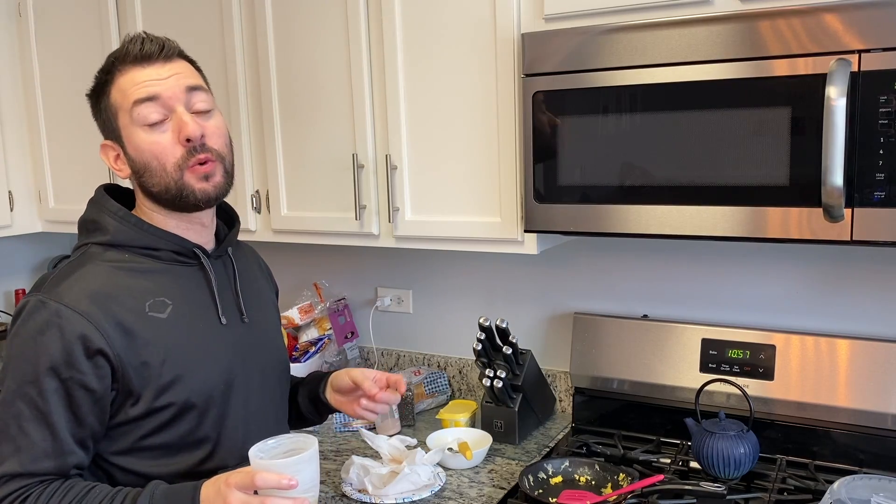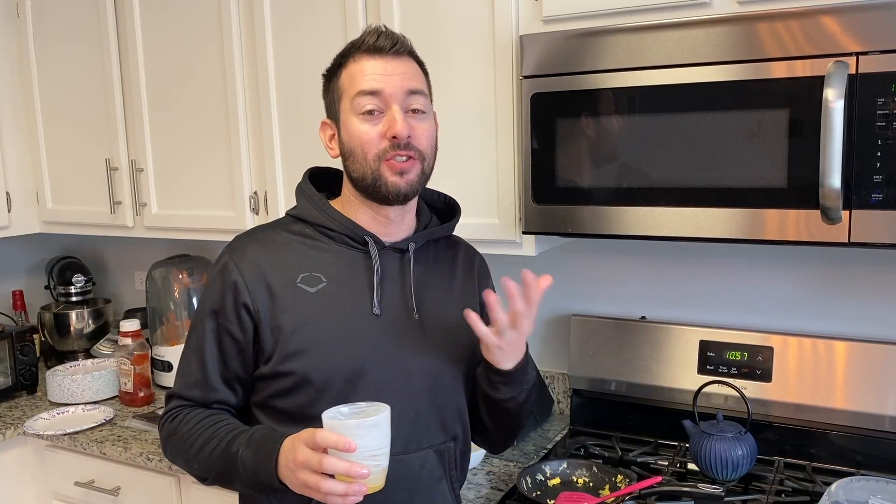It was a rushed version of how you eat it — I wanted to show you all, but usually you could sit down and enjoy yourself. It'll get eaten fast, but still very good. I'm going to pour myself a little bit more OJ, probably until about right there. You don't want to go full cup because then you'll be left with some.